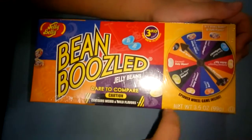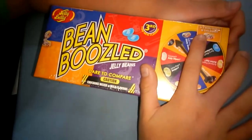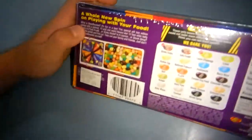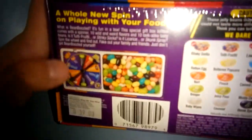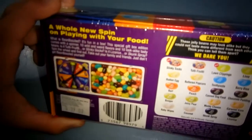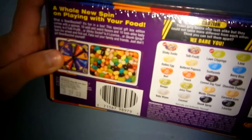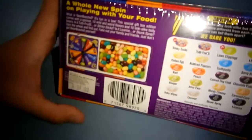It has a spinner wheel game inside. Is it Stinky Socks or Tutti Fruity? What is BeanBoozled? It's fun in a box! This is the Special Gift Box Edition. Comes with a spinner and 10 wild and weird flavors.